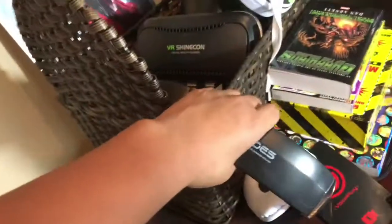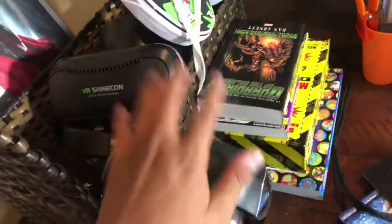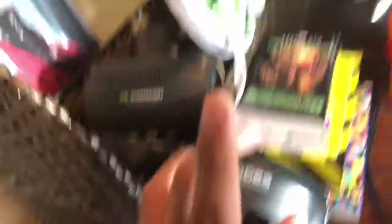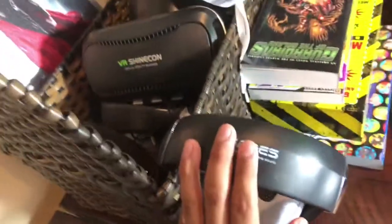Over here it's just all my VR stuff. This is my old headset I don't really use anymore. It's just my old headset — it broke, so that's why I have a new one now, which I'll show you later in the video. That's what I used to use, at least.